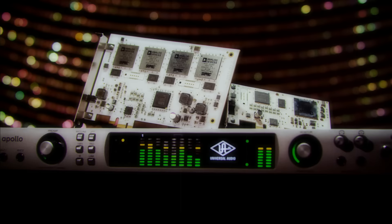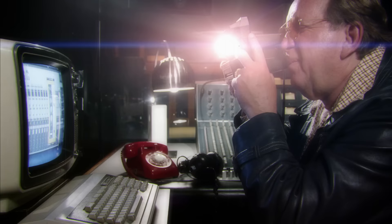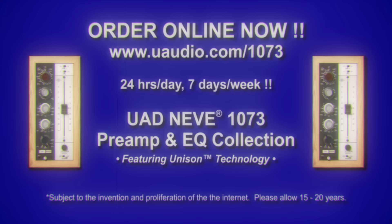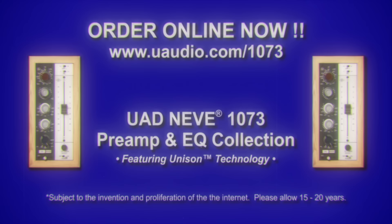The UAD Neve 1073 plug-in collection runs on UAD2 hardware and the Apollo audio interface. This computer software can be auditioned in demonstration mode for 14 days. If you dig it, you can purchase it directly from the Universal Audio online website on the internet, 24 hours a day. Subject to the invention and proliferation of the internet — please allow 15 to 20 years.